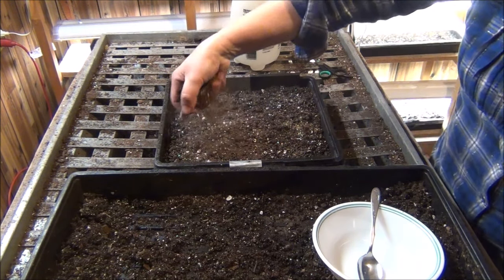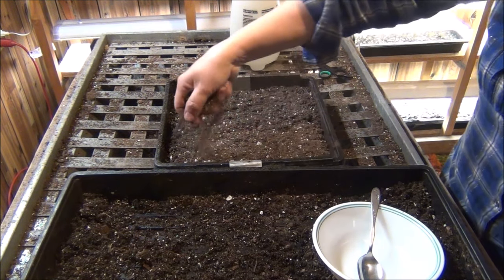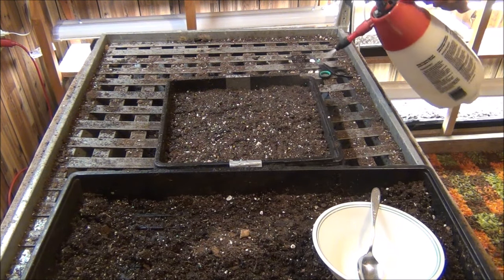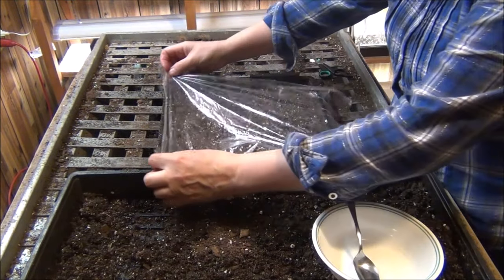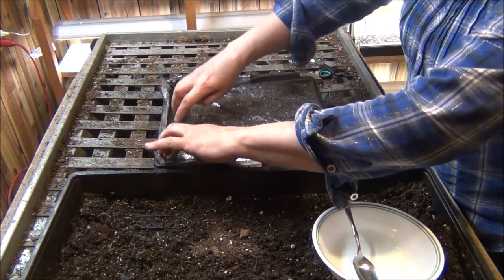Then I will just give it a very light coating of some soil. I use peat and perlite, which is Pro Mix. Water it in again, and since they like light for germination I just put a saran wrap over it like so.